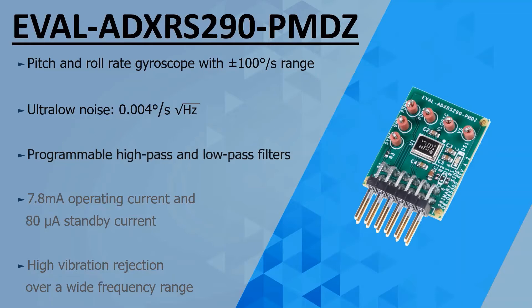It has programmable high-pass and low-pass filters to match the user's application. It requires 7.8 milliampere operating current and a standby current of 80 microampere. And lastly, it has high vibration rejection over a wide frequency range.